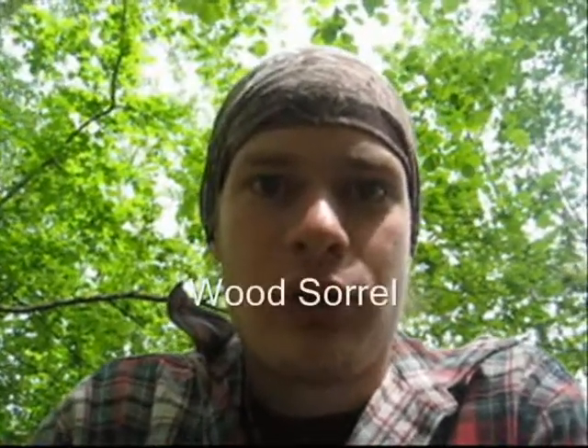Hello there! Today I'm going to make a short video while I'm making some lunch. I'm going to boil some sausages and make a wood sorrel tea. First I have to find some wood sorrel and then prepare the fire.